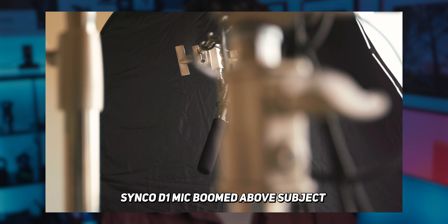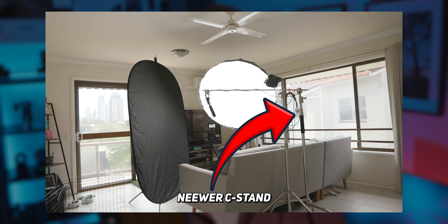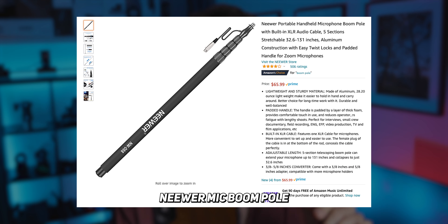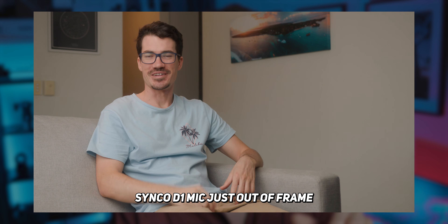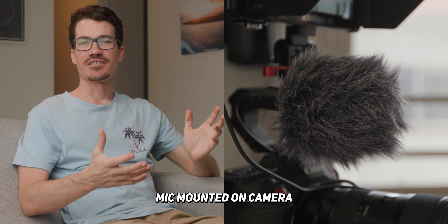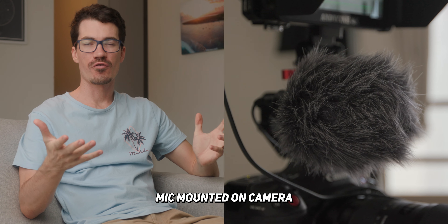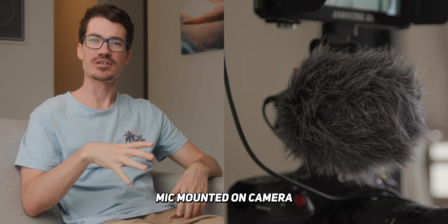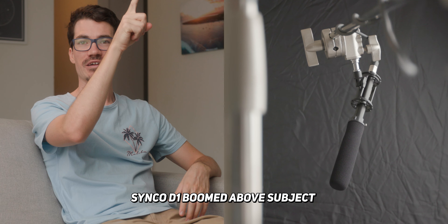Now that you know how to get a basic cinematic interview setup, how do we get the cleanest audio to go with it? The best way is to get your mic as close to the subject as you possibly can. I used a C-stand, but you can also use a mic boom pole. This allowed me to get the microphone literally centimeters away from my mouth, which removes a ton of echo and excess noise from the audio track — taking it from very echoey camera audio to something that sounds like this, with the mic just out of frame.